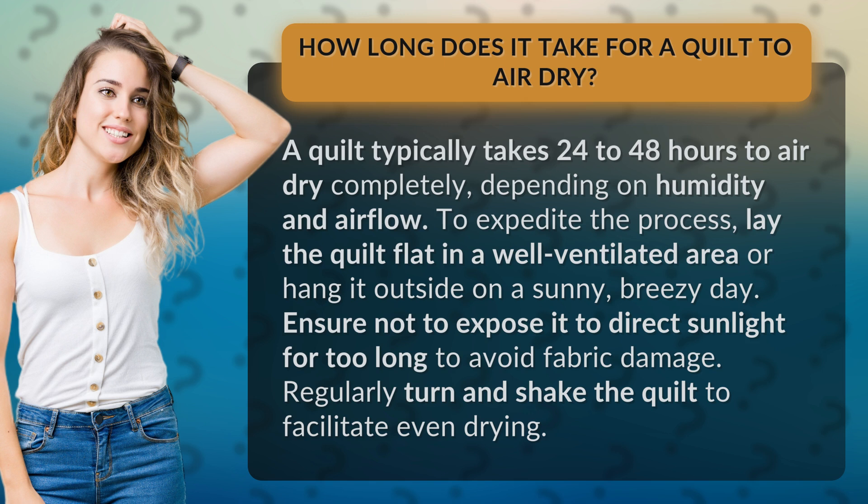Ensure not to expose it to direct sunlight for too long to avoid fabric damage. Regularly turn and shake the quilt to facilitate even drying.